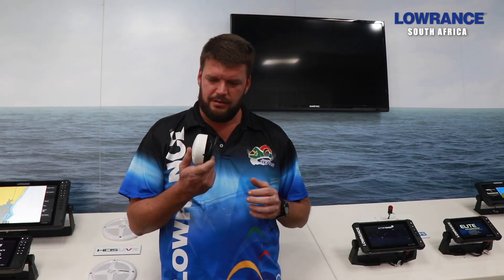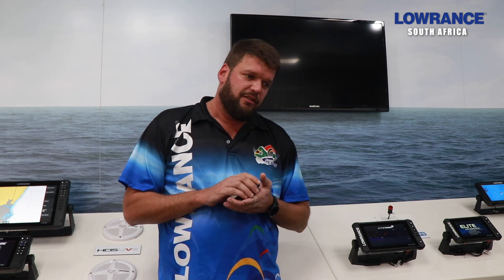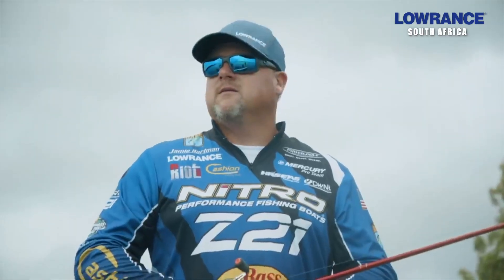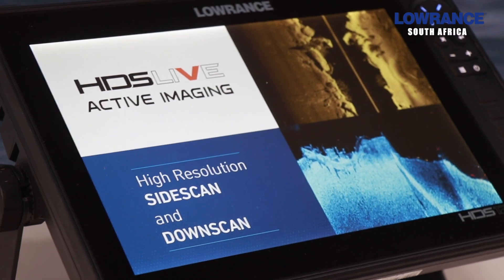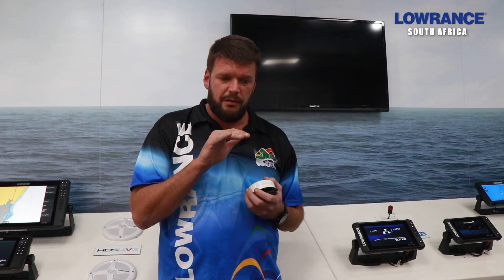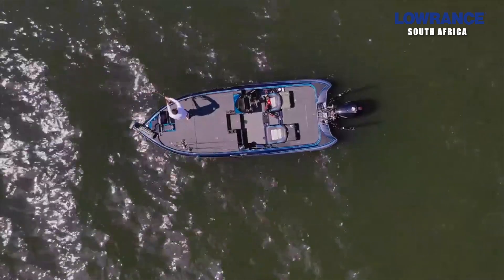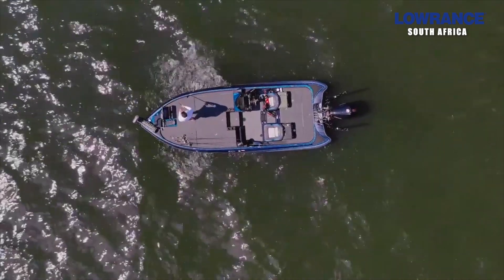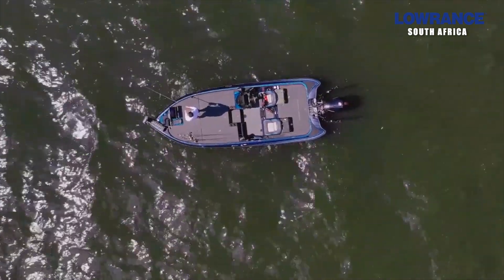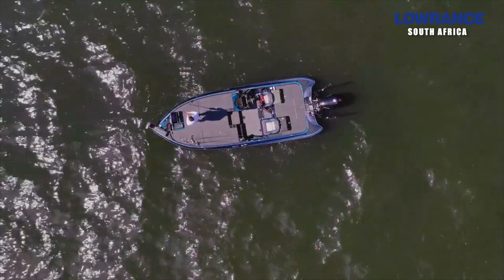Today we're going to talk about this little thing in my hand and it's called a Point-1. For the guys that are fishing competitively, or not necessarily competitively, but for the guys that are fishing bass, what you would notice if you have any of the HDS or the FS or the previous models, is that once you come up to an area and your boat is stationary — so you've gone on to anchor on your Ghost or you put your Power Poles in the water — that map turns.